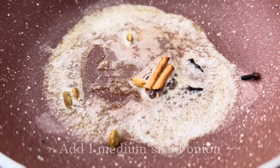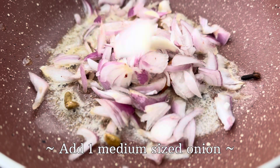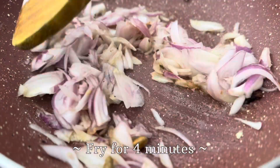Along with these dry spices, we will also add one medium-sized onion, and after adding the onion, we will fry it for a period of four minutes.